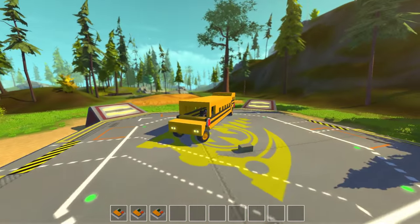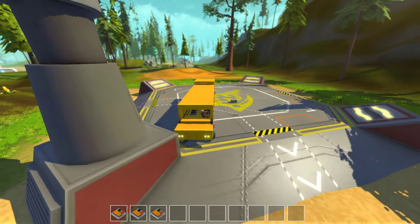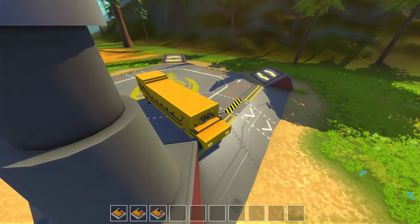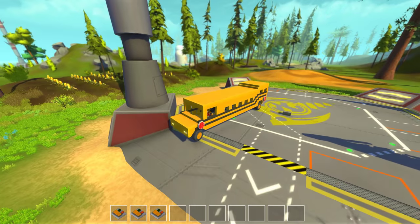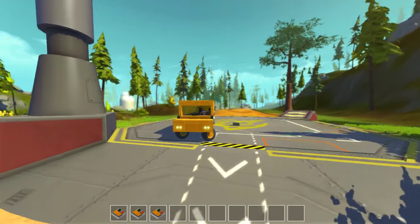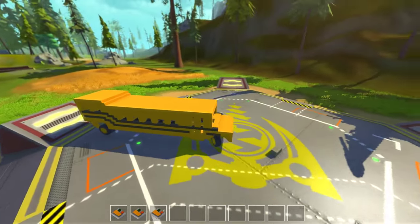Let's get this thing closed. So you're driving, you come to a stop — open this thing up, open these two guys up. Kids go in or out, whatever. Close this thing up, close the stop sign, and keep moving. So this is our little pathetic school bus.